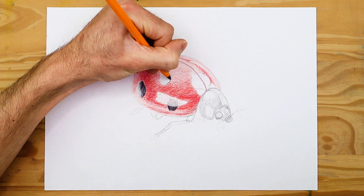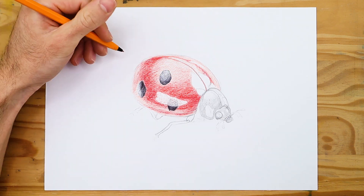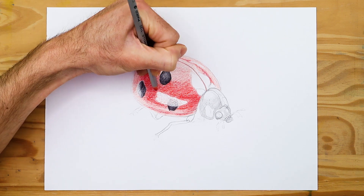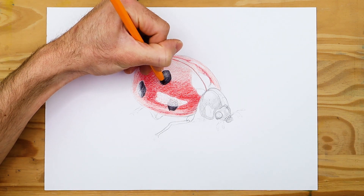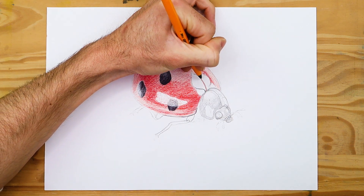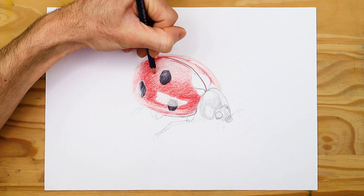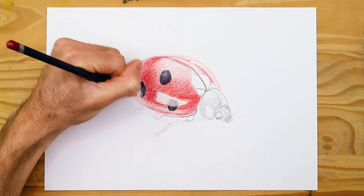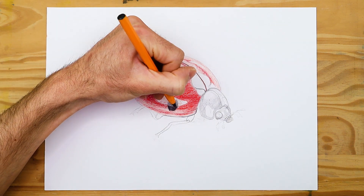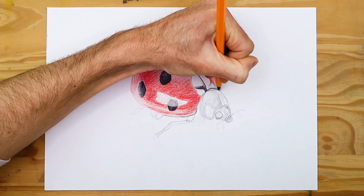Slightly darken the red by adding layers with colored pencils. When coloring any organic structure like an insect, always build up tonal values from lighter layers to darker layers — this gives more control so you don't accidentally go too dark. Use orange pencils to develop the gradient from the red areas to the moments of shine or highlights, defining that middle area in the gradient that shifts from vivid red to light highlights on the surface.